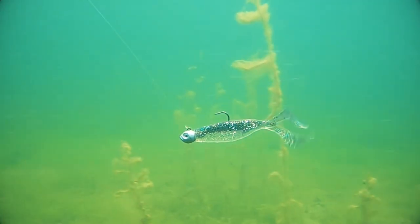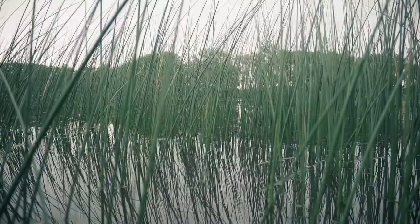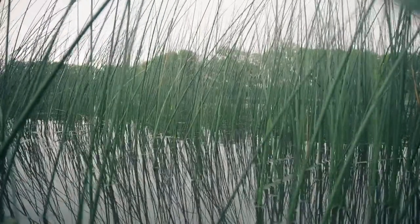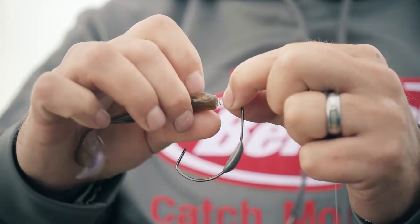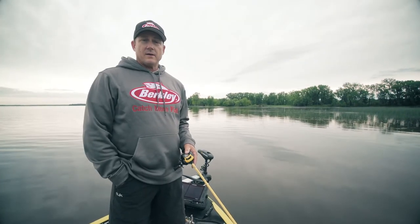You can fish it on a jig head in open water. It works incredible as a swim jig trailer. And if you want to fish shallow grass, put it on a belly weighted swimbait hook and take it through heavy cover. So in the end, there really isn't a bad way to fish The Deal.